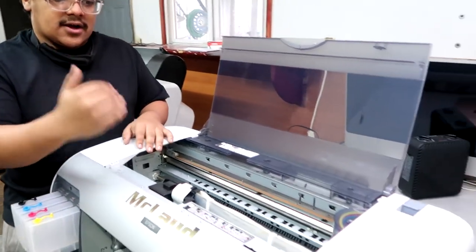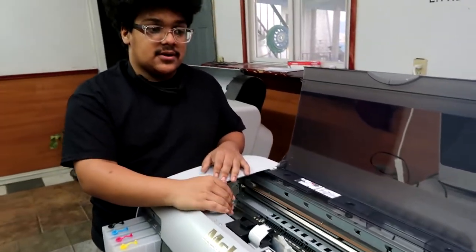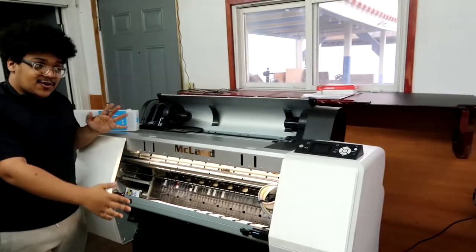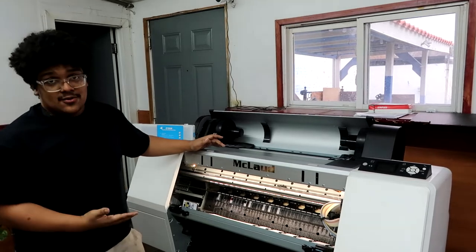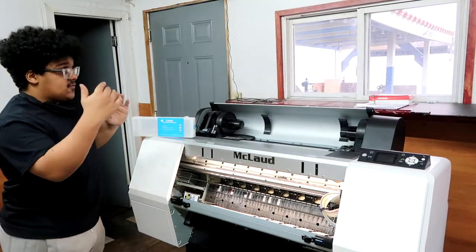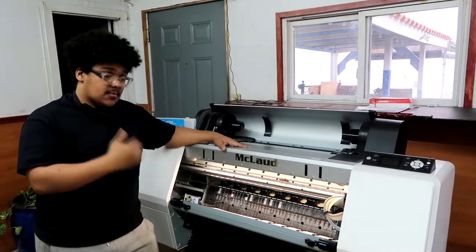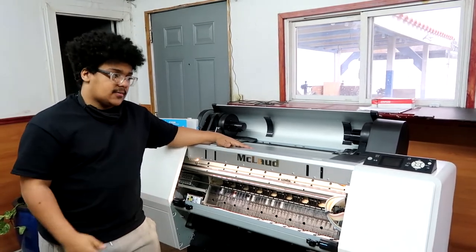Once people get accustomed to the 1710, or if they need more printing volume, they move on to our industrial printers — the 2410s. This is the bread and butter of DTF and the flagship model, the highest model we currently offer. This printer is 24 inches wide and is by far the one that prints the most, the most consistently, and for the longest period of time.